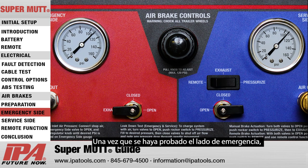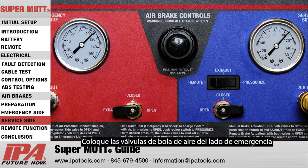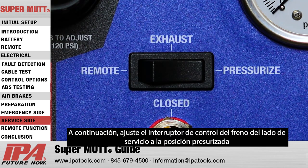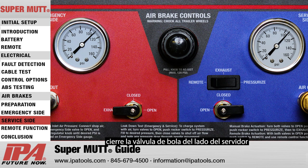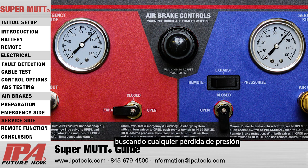Once the emergency side has been tested, proceed to the service side. Set both the emergency side and service side air ball valves to the open position. Then set the service side brake control switch to the pressurized position. Once the service side has charged to the desired testing PSI, close the service side ball valve and pay close attention to the service side air gauge, looking for any pressure loss.